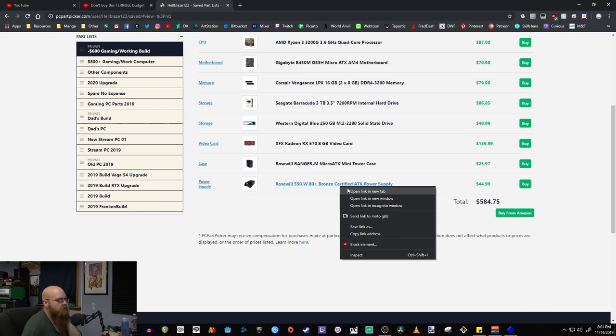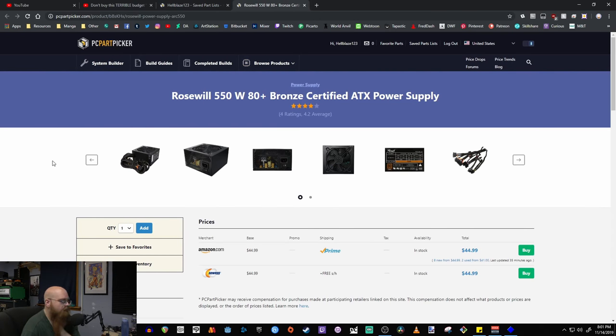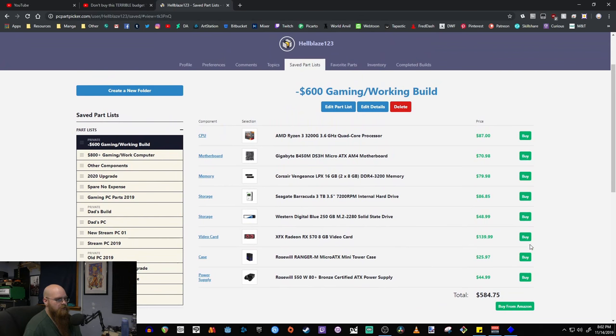For the power supply we're going with a Rosewill 550-watt 80 Plus Bronze — that rating is very important. Do not go lower than 80 Plus Bronze; if it's anything lower than that, ignore it. 550 watts should be more than enough even for upgrade paths down the line, and it's $45. That pretty much covers the sub-$600 build, coming in well under that mark.